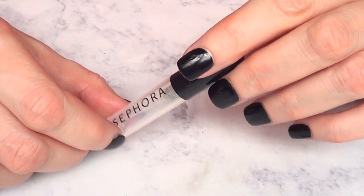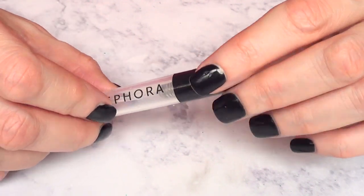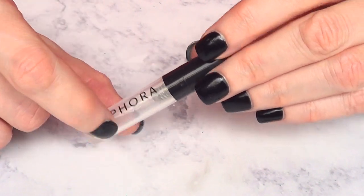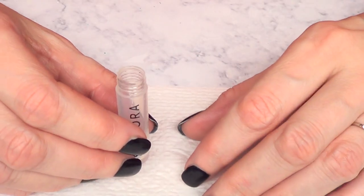For that I've been using these Sephora sample perfume containers that they give you when you go to Sephora. You ask for a perfume, you want to try it out, and they give you these containers with perfume in them. Basically, when you finish the perfume, you open it up like this, and they are free.